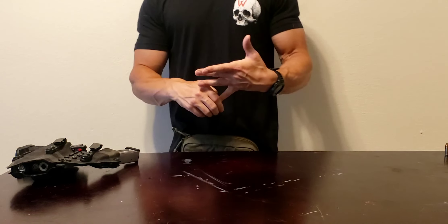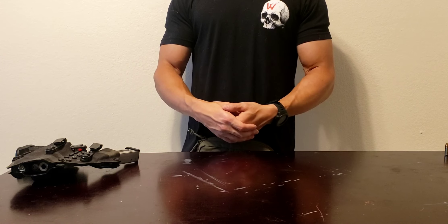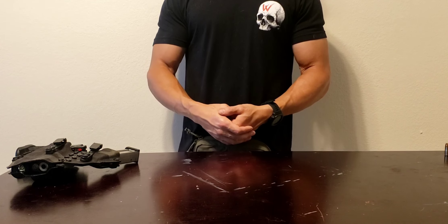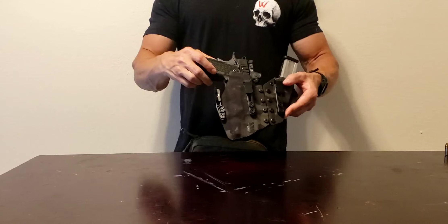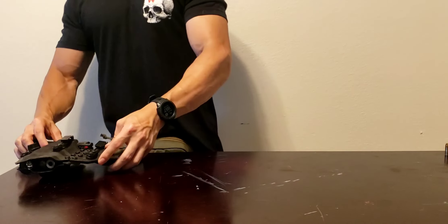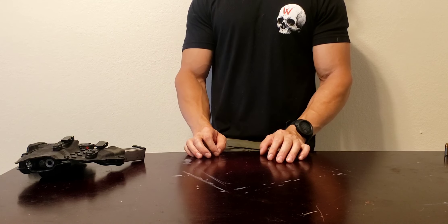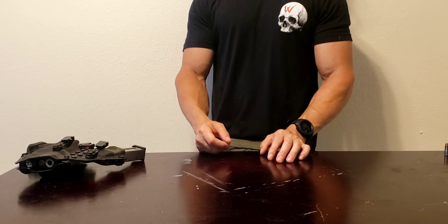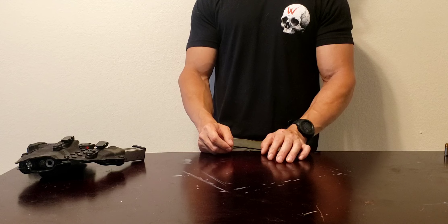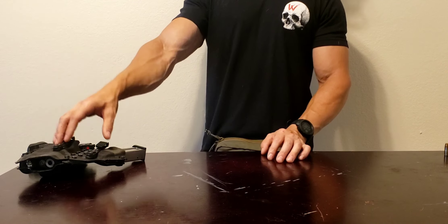Basically, the story behind it is: as my athletic endeavors started to pick up and become a daily ritual, I realized a gun like this is not going to be possible all the time. Lots of running, lots of hiking, lots of biking. I wear athletic shorts almost all the time unless I'm at work, and you can't carry this in athletic shorts easily.